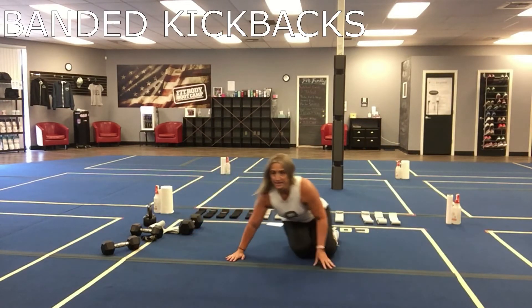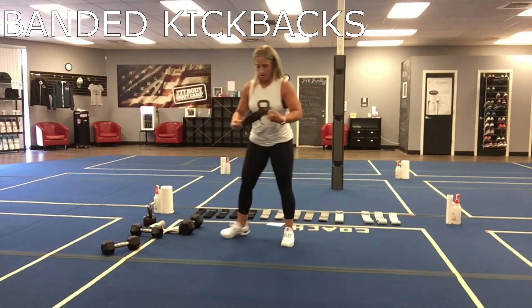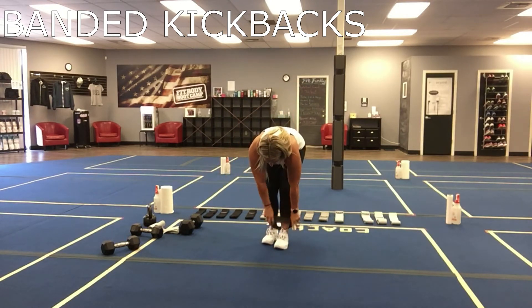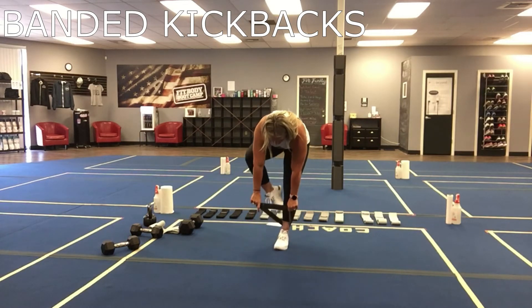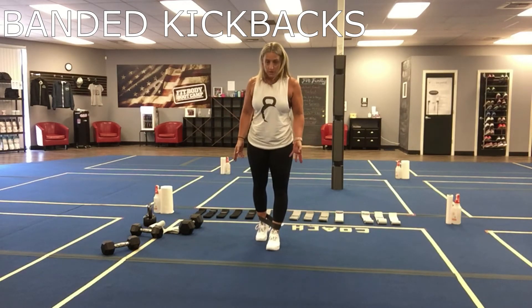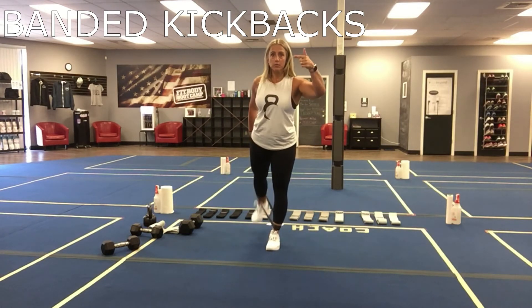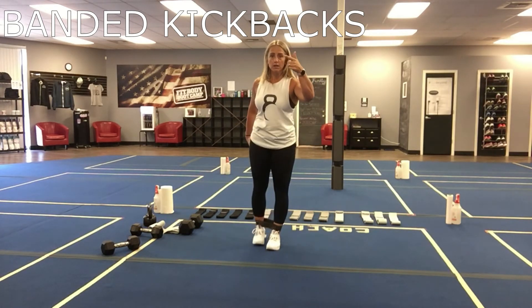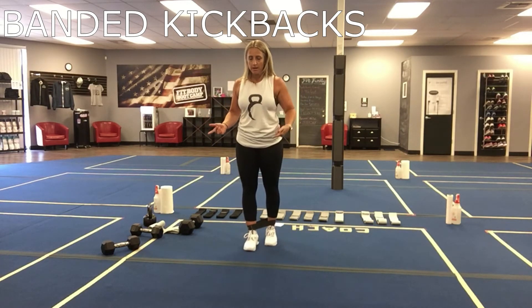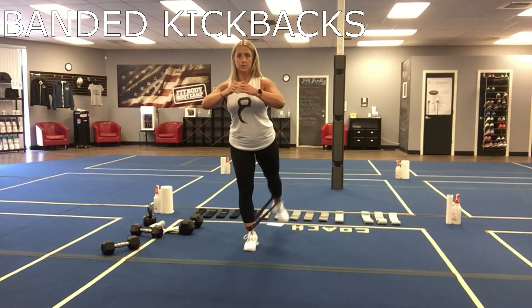Next is going to be banded kickbacks. You're going to grab a band, get it around those ankles. If you need to hold onto something for stability, that's totally fine. First two rounds on one leg, second two rounds on the other leg, whichever you choose. A little bit of a split stance and you're going to pulse back — really kicking with that booty, pushing that heel up to the ceiling. Second two rounds: split stance on the other side, kicking back, heel to the ceiling, squeezing those glutes.